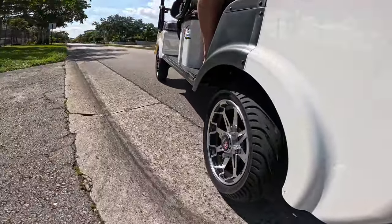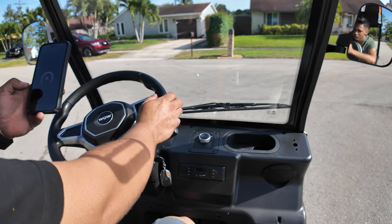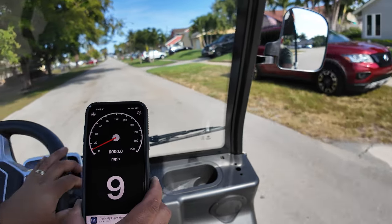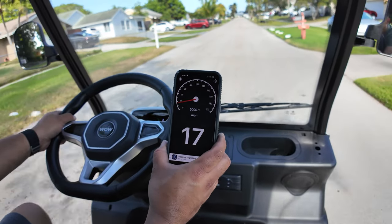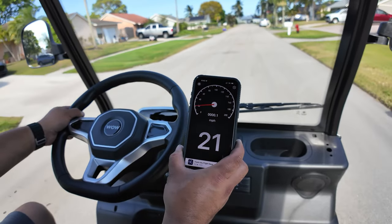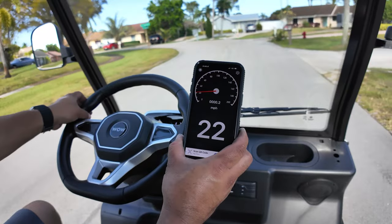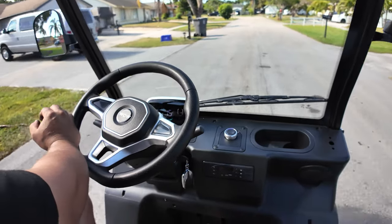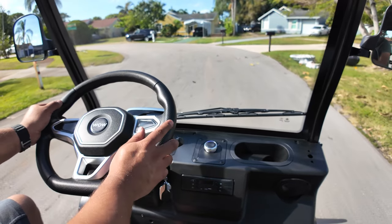Right now we're doing 19 miles an hour - let's check the GPS speedometer app to see how accurate the display is. Keep in mind I haven't charged it yet. The GPS shows 17... already going faster than a standard golf cart. 20, 21, 22 - I ran out of road at a curve. I'm pretty sure it is as advertised, which is sometimes rare on Chinese-made products, but so far so good.